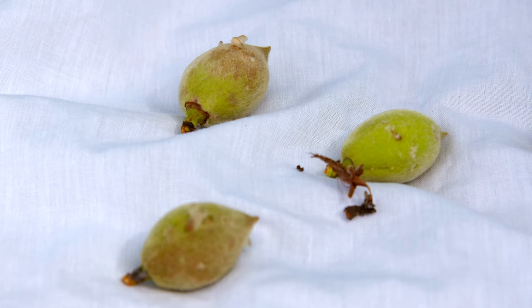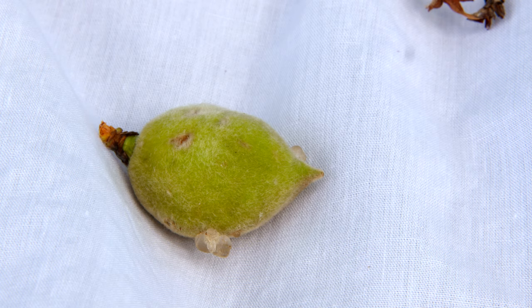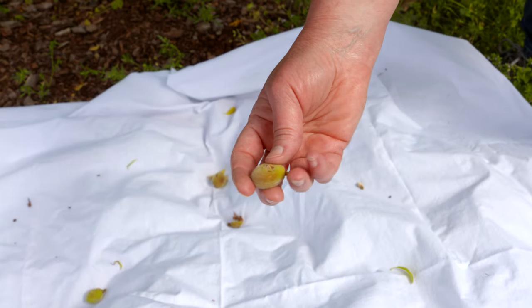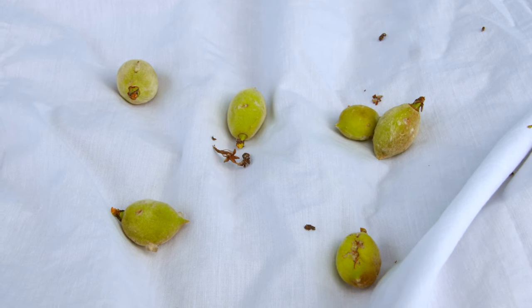There is some damage to the peaches on this tree already. Whenever the plum curculio feeds on the peaches when they're young, they usually end up dropping off. A lot of people comment that their peaches all fell off the tree — well, a lot of the time that's due to insect feeding.